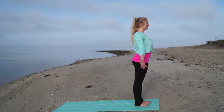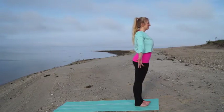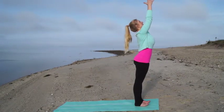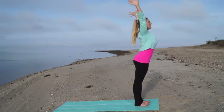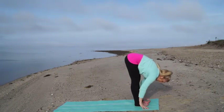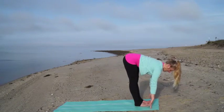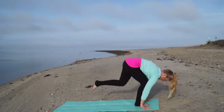Take a nice full breath in. Inhale, reach your arms up overhead, touch your fingertips, look to your thumbs. Exhale, lead with your heart and fold over your legs. Inhale, lift your heart. Exhale, plant your palms and step back to a plank position.